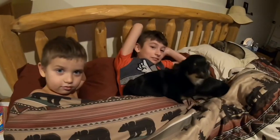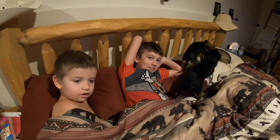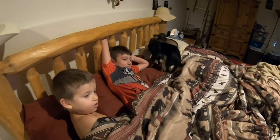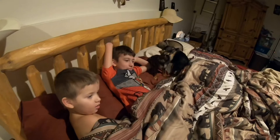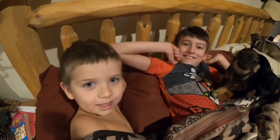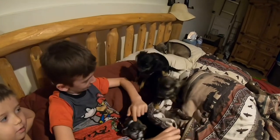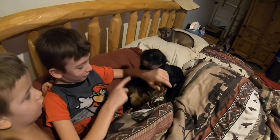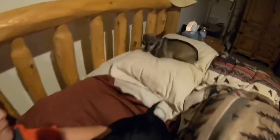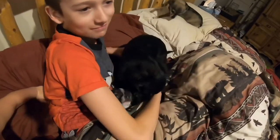The kids are watching Guardians of the Galaxy Volume 2. We've got Nolan and Logan, and the little one is Rylan who's two. The cats are named Tinkerbell, Lily, Tiger Lily, Wendy, and Bambi.